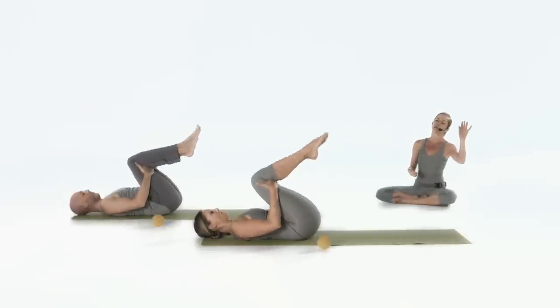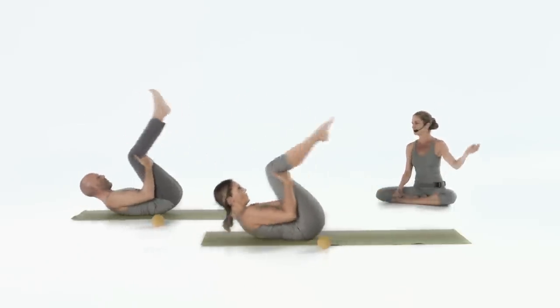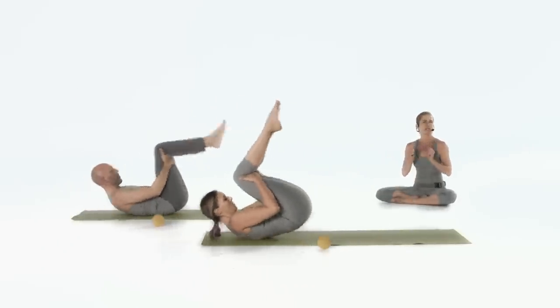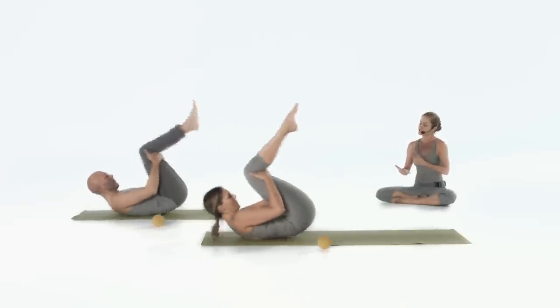Then start to rock forwards and backwards until it becomes more like rolling like a ball. Roll forwards and backwards a few times. Make it really generous — waking up the system. Rolling is really nice, not just as a massage for the back, but to wake up the system. One more rolling and then stay on top.